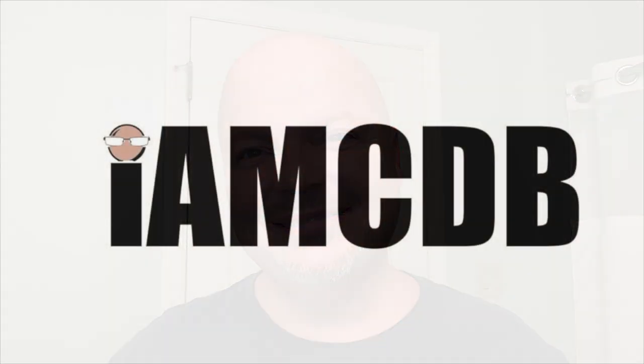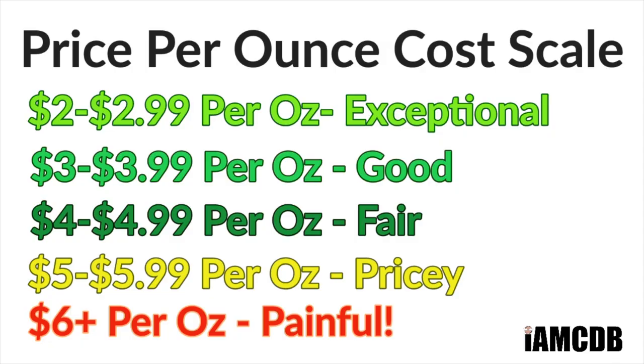In this video, we're going to be using Phenomeno Shave Wood Essence and the Blackland Vector in titanium. Hey there folks and welcome back to another video. I'm your host CDB and thanks so much for joining me today. Today we're going to be using Phenomeno Shave Wood Essence — this is a soap out of Russia. It's the first time I've ever used the brand. This comes by way of the Razor Company where I bought it for $24.99 for four ounces, which on our cost chart is $6.24 an ounce — painfully pricey, but some of that cost is assuredly due to the shipping from Russia.